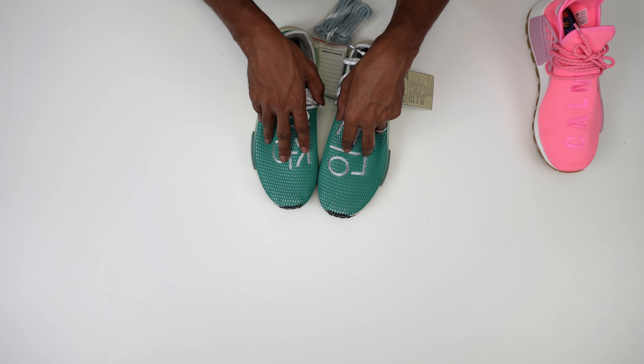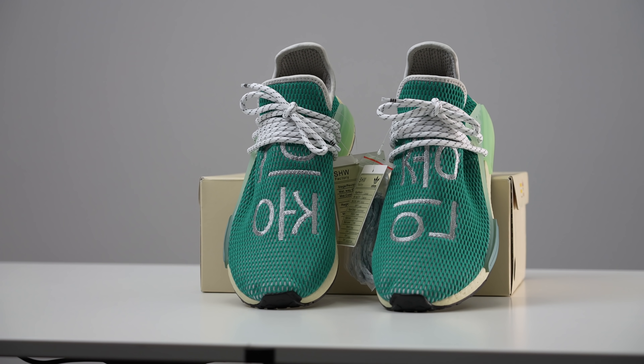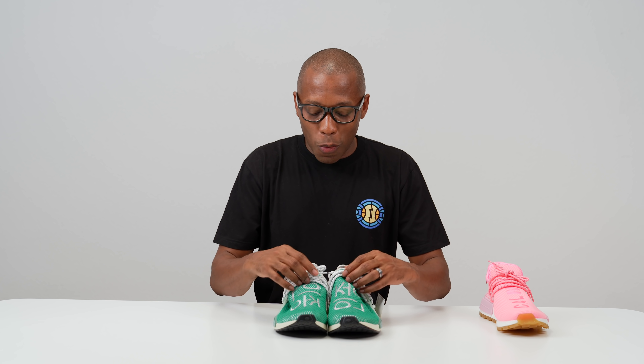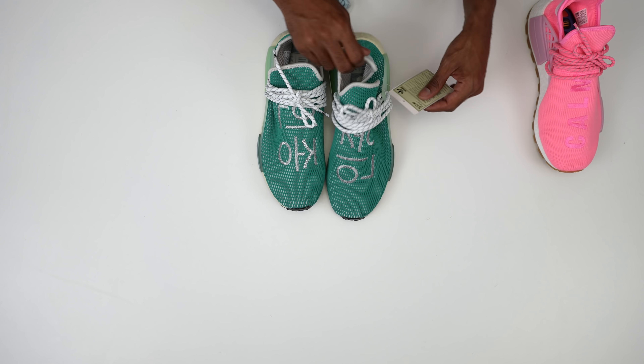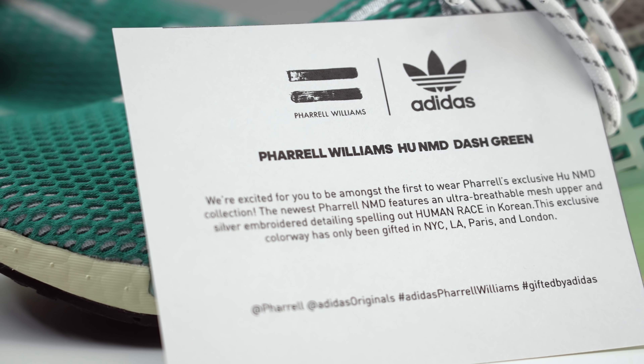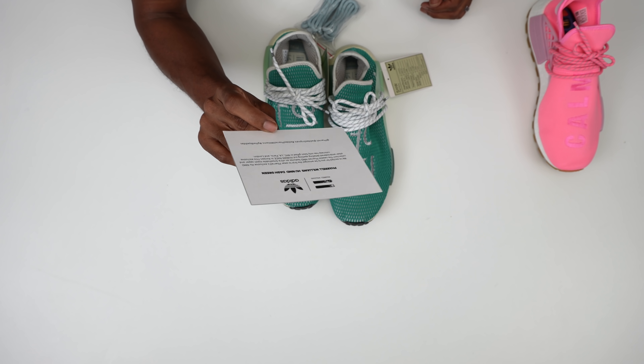From what I understand — and please correct me if I'm wrong — this says 'Human Race.' I'm not sure if that is Korean, Japanese, or Chinese, so if you know, please translate and let me know in the comments and I'll pin the first correct answer. According to the tag: 'Pharrell Williams Hu NMD Dash Green — we're excited for you to be among the first to wear Pharrell's exclusive Hu NMD collection.' The newest Pharrell NMD features an ultra-breathable mesh upper and silver embroidered detailing spelling out 'Human Race' in Korean. It's an exclusive colorway gifted to people only in New York, LA, Paris, and London — so thank you for the gift, Adidas.